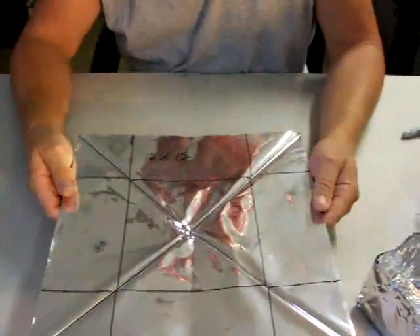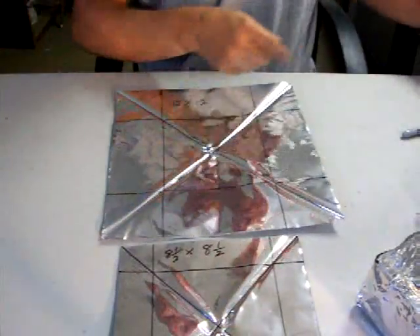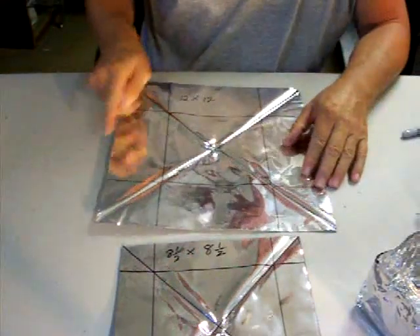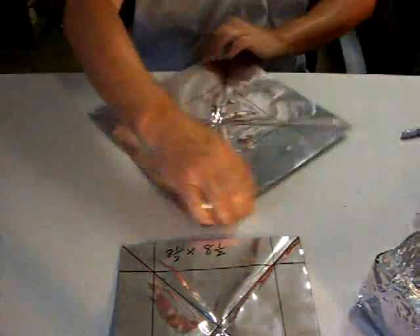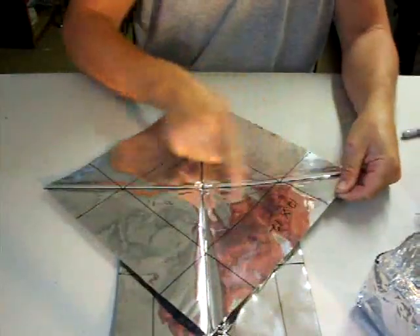Start out with a piece of 12 by 12 aluminum and come in all the way around three inches from the edge — three inches all the way around. Then you take it and fold it into a triangle this way, fold it into a triangle this way and unfold it again. That's where these creases came from.